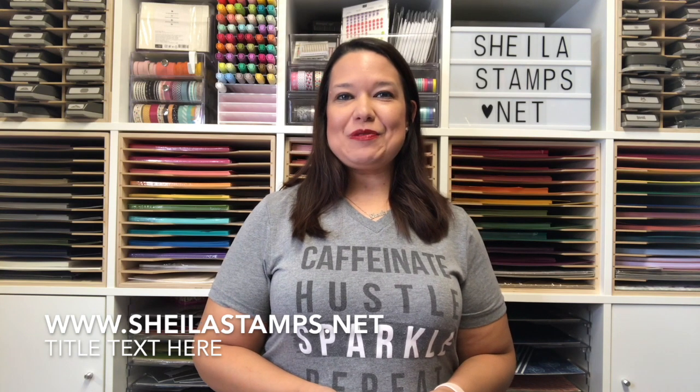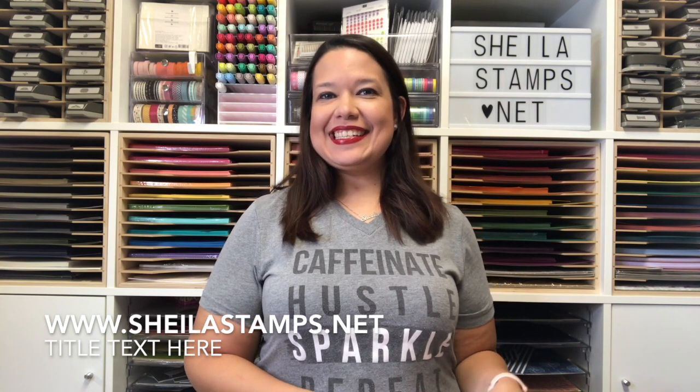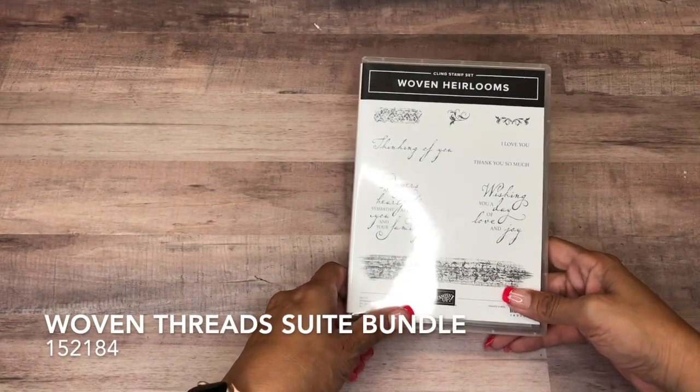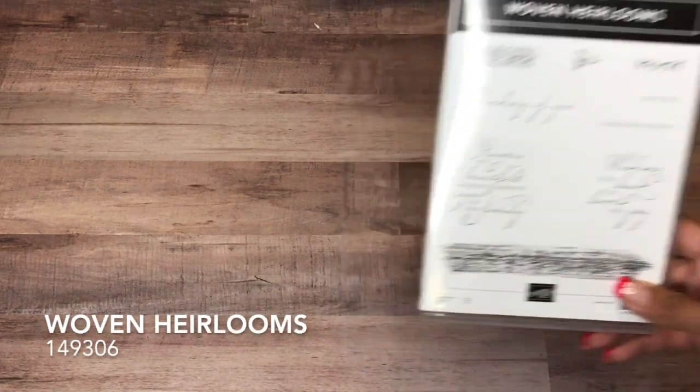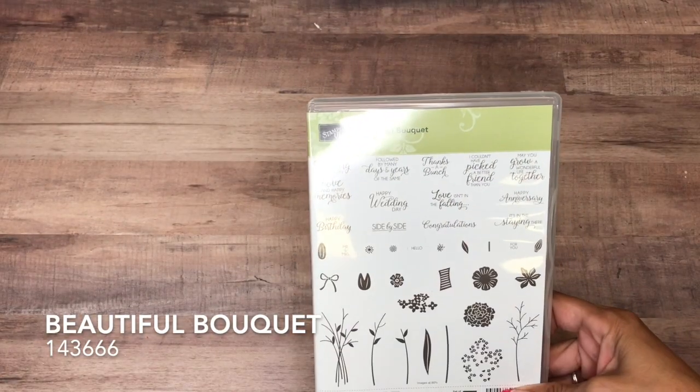Hi there crafters, it's Sheila with SheilaStamps.net and today we are using Woven Thread Sweet. This is a sweet little birthday card we're making today. We are using Woven Heirlooms — this sentiment, these two pieces, and also the Happy Birthday from Beautiful Bouquet. We're using most everything from the Woven Thread Sweet suite.